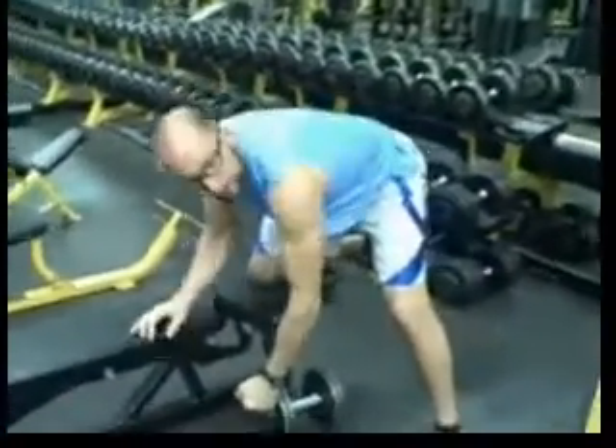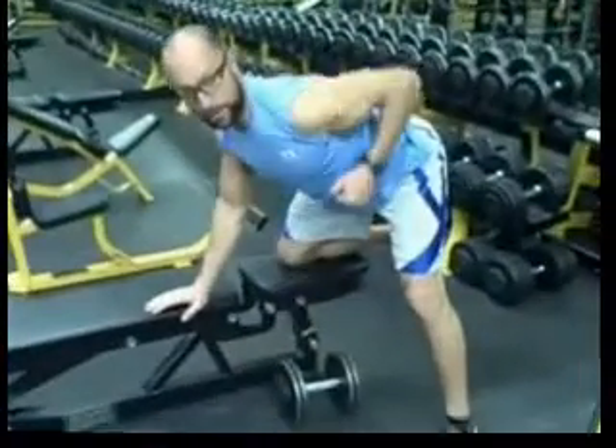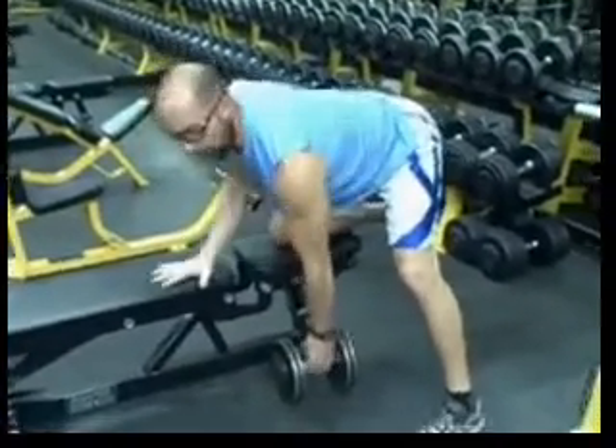Flat back — if you're looking for it here, you don't want to be rounded, nice and flat, squeezing with the lats. Strong base, strong abs.